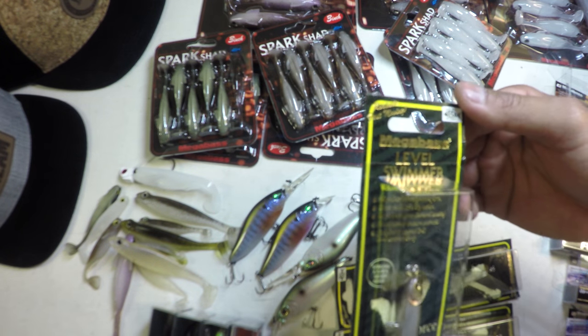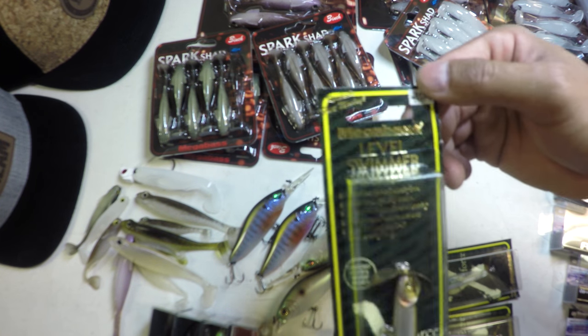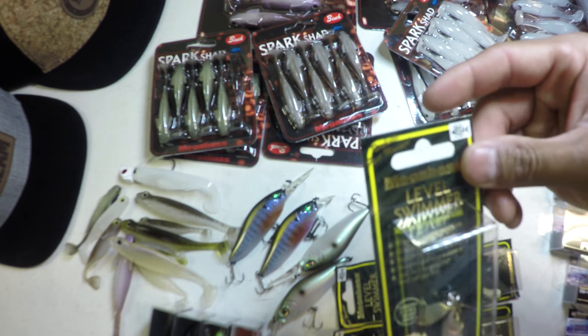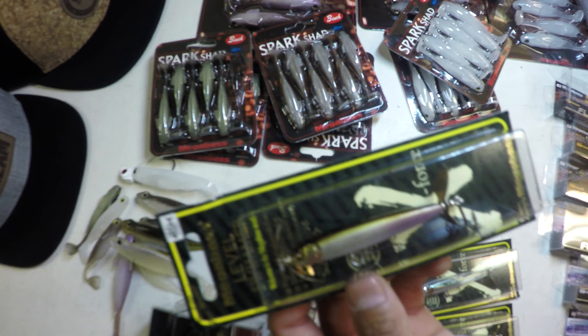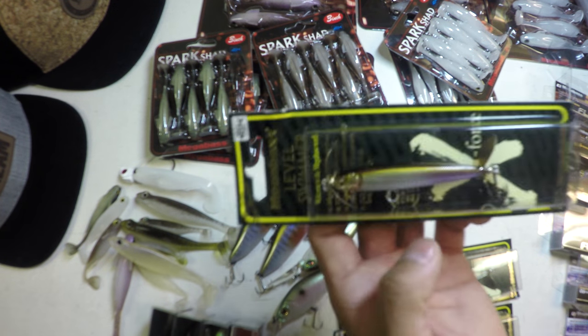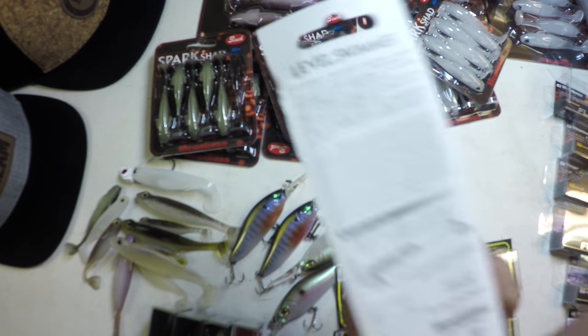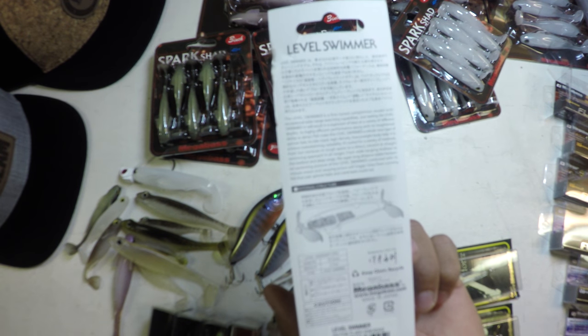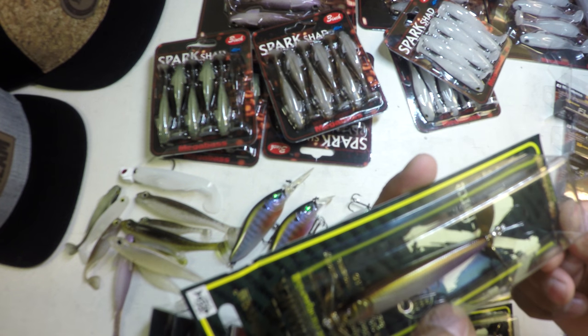May I introduce to you the Megabass Level Swimmer. This is one of the options that would fall into the spy bait category that's gained a ton of popularity over the last couple seasons. The unique thing about this Level Swimmer in particular is its weight — it's a half an ounce. You can fire this thing on a long cast, sink it down to depth.